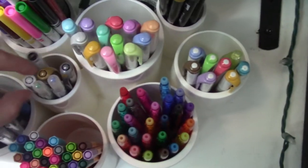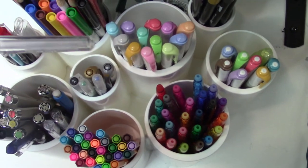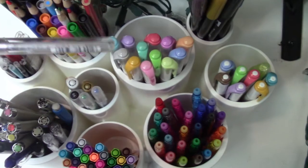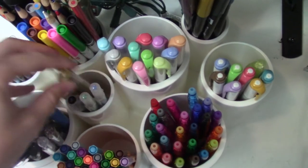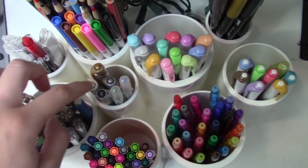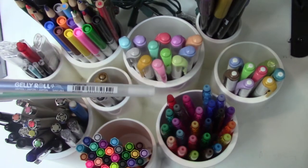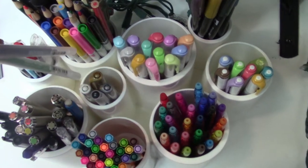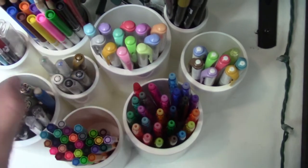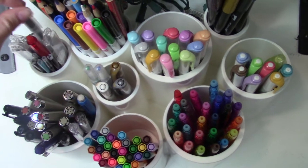In the middle here I've got some Uniball Signos. The white one I think still has some juice; the silver one is pretty much gone and I need to replace a couple of these. These are gel pens — I've got the three Signos in gold, silver, and white. And then I've got a couple of jelly rolls that I got as a present from my cousin, which is super sweet of her. They're sparkly, which is fun. So these get used like for special occasions.